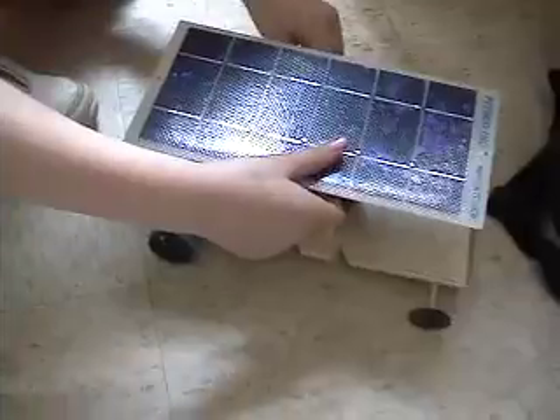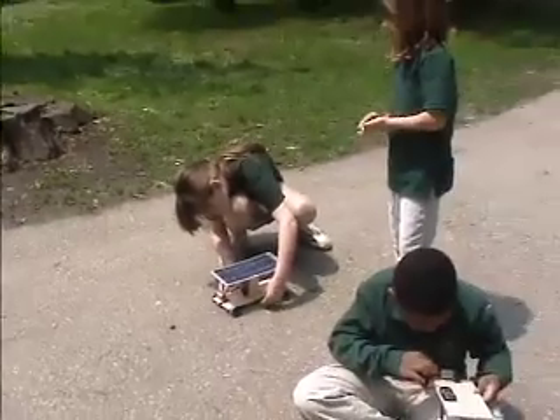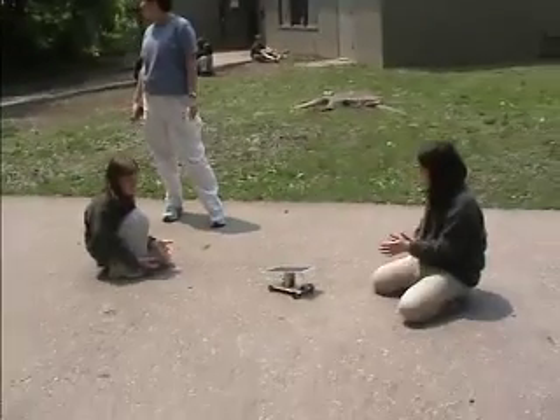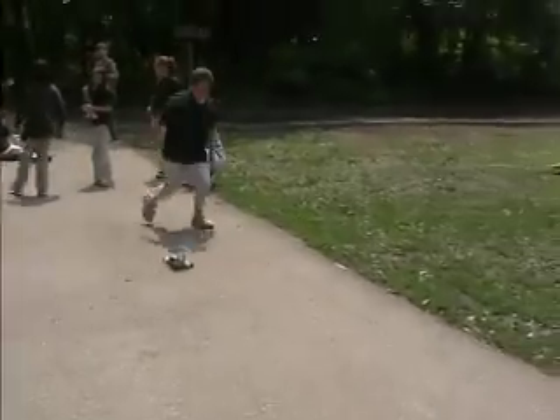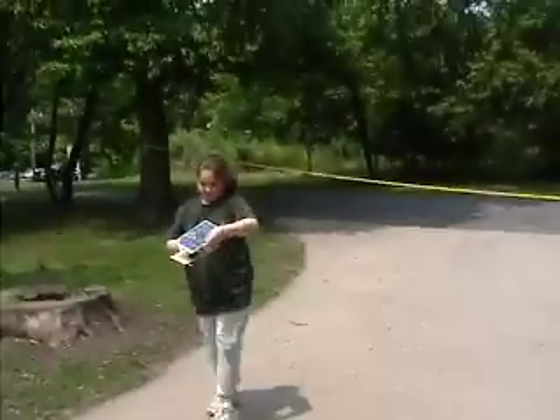This car runs in the sun. I've got it! Congratulations!